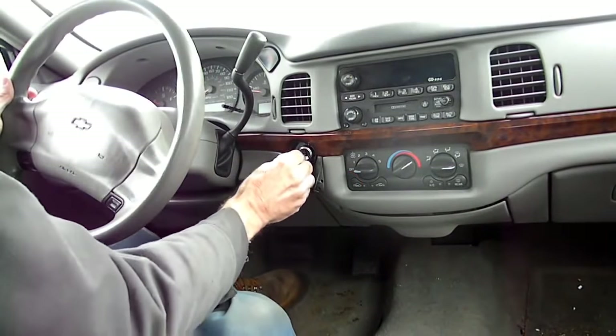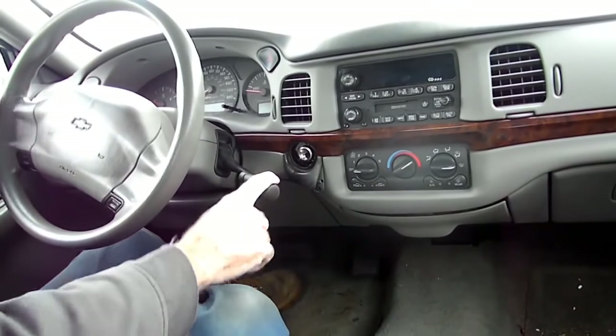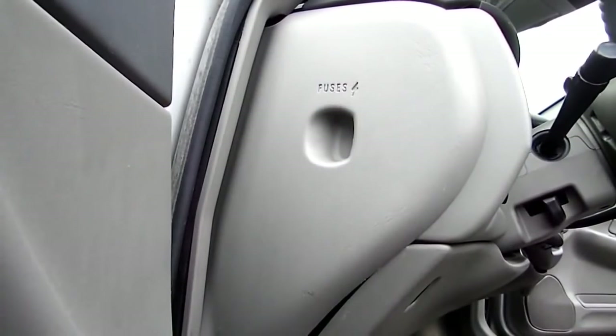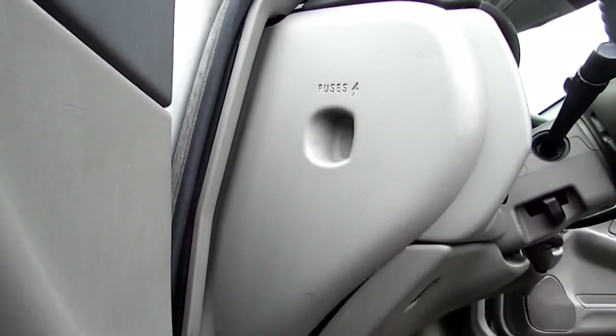Next thing we want to do with the key in the ignition — unlock it and move our shifter all the way down to the lowest position. Next we need to remove these end panels on the dash; there's one on the left and one on the right.